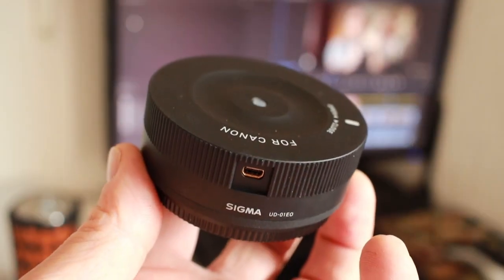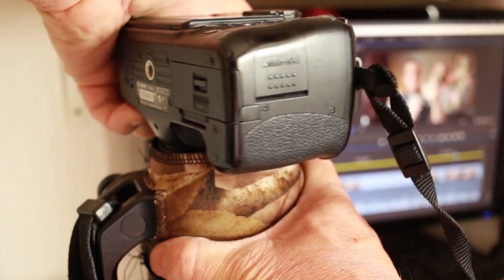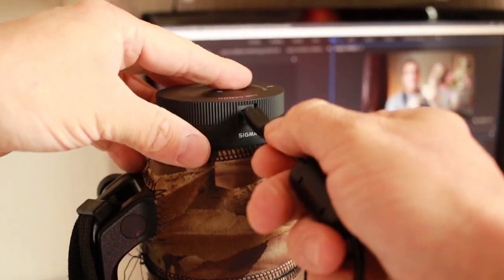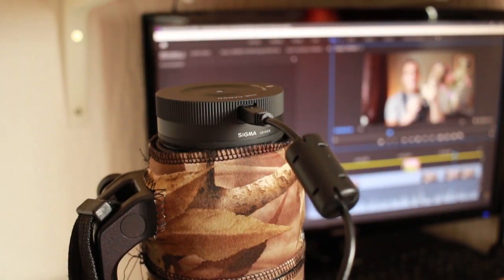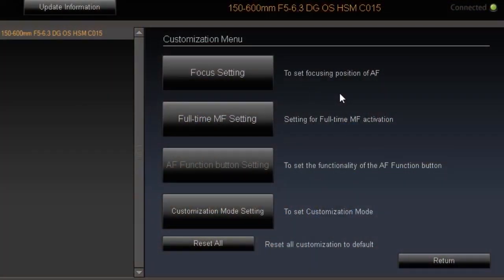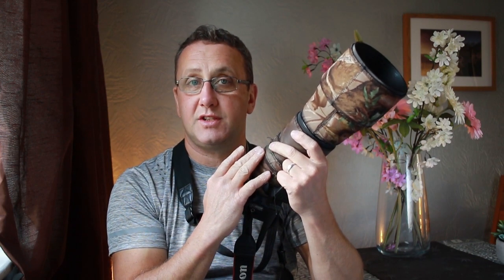When I got the Sigma 150 to 600mm C, I also got myself a Sigma Dock, which allows you to update the firmware in the lens. With its latest update I was able to improve the focus speed by up to 50 percent — I believe it's 20 to 50 percent — and that to me was a game changer.